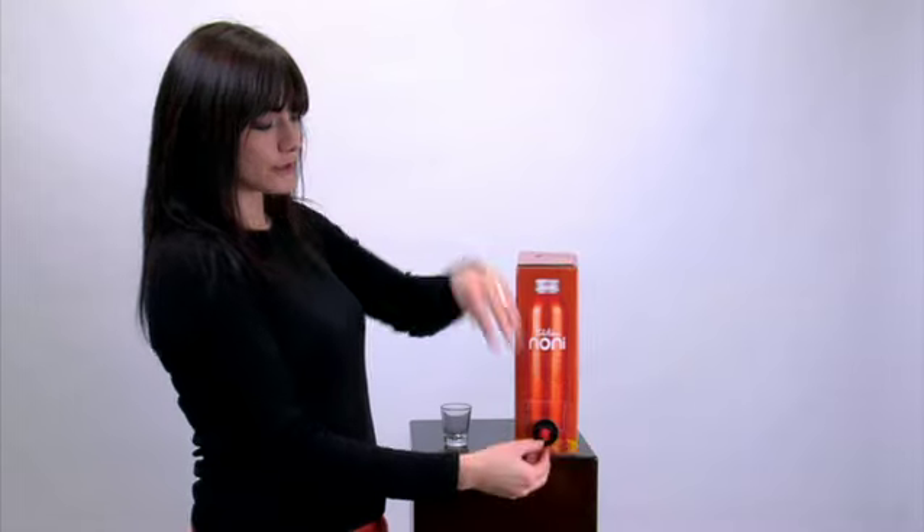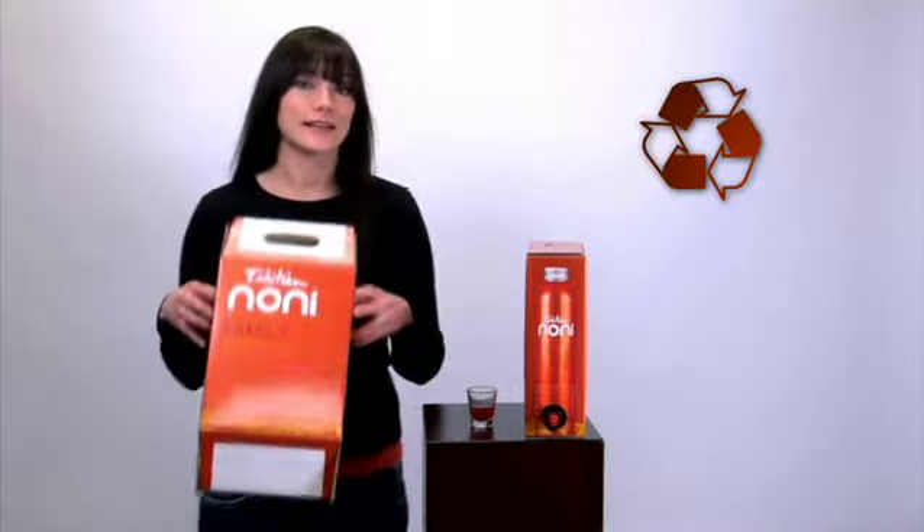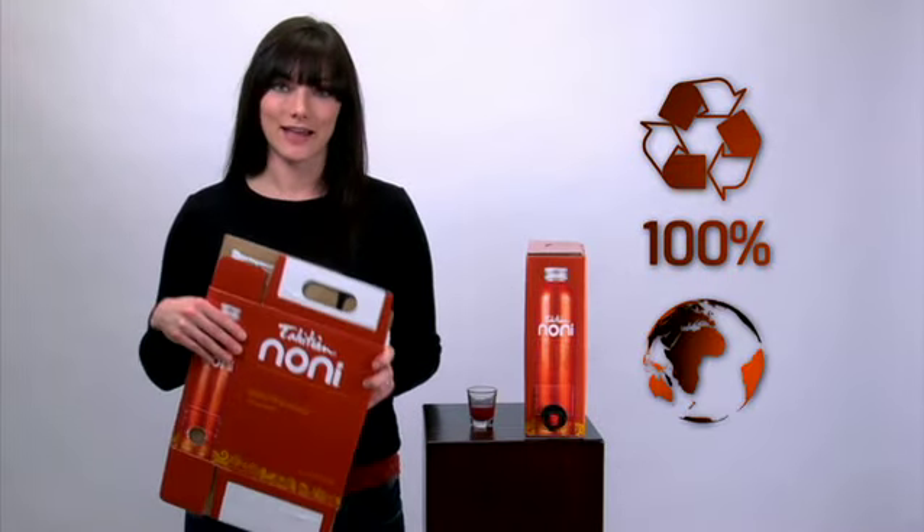Now, remove the silver seal and pour. The Tahitian Noni Quad saves space. It saves time, and because it's made of recycled material and is 100% recyclable, it can save a lot more than that.